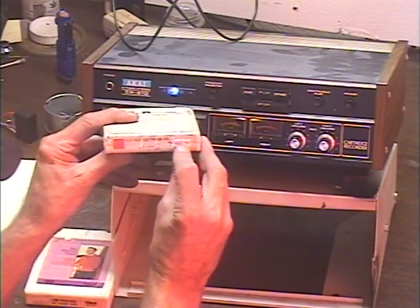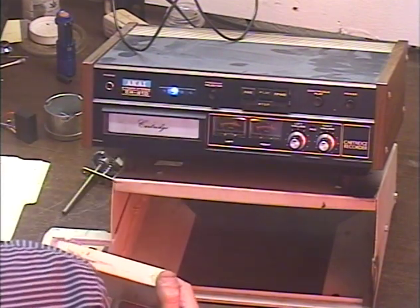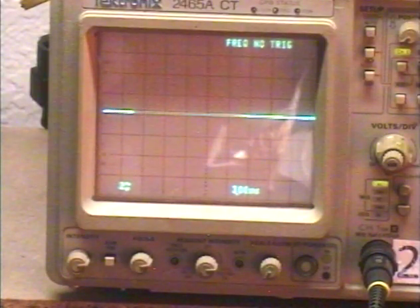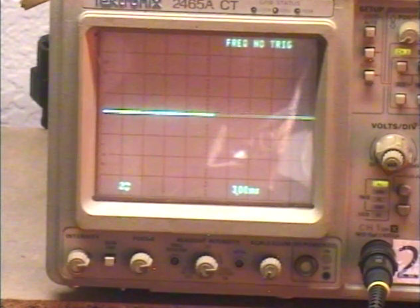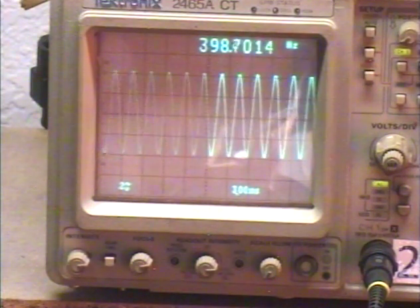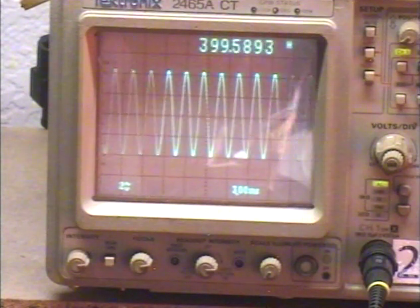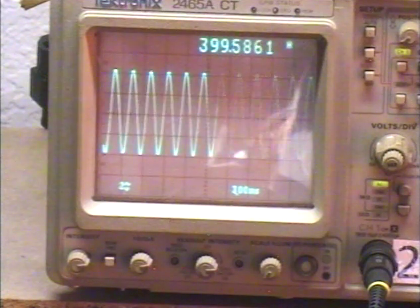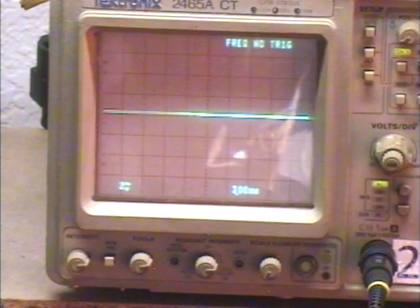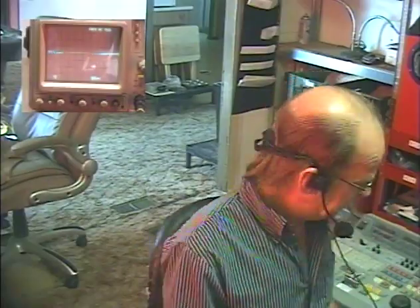It's an RCA test tape with a 400-cycle test tone. We're going straight to our speed readout. Any number between 395 and 405 is going to be in spec — the perfect number would be 400. We'll give her a little time to stabilize... and there we go. We are right on the money. If the speed should ever drift, there is a speed adjustment inside, and the new motor I install does have adjustable speed.